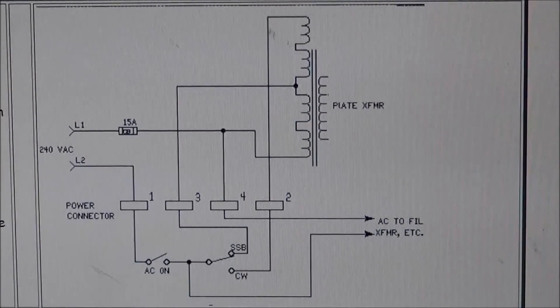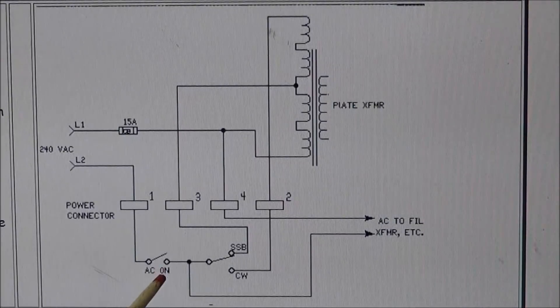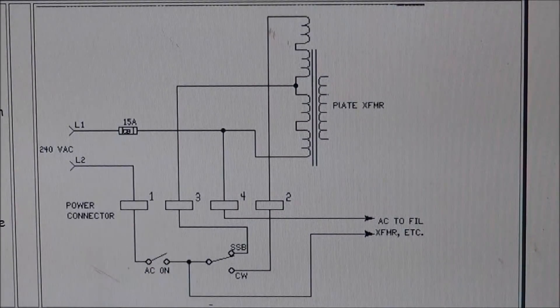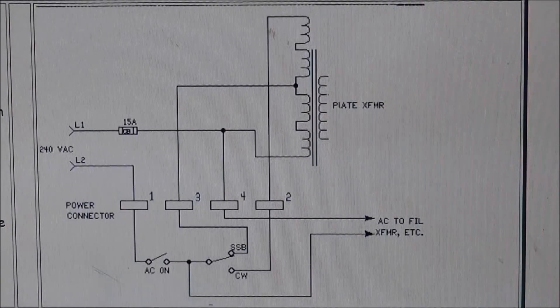The problem with a Drake L-4B that does not have this modification is that 240 volts comes right down to the AC power on switch and powers the transformer. During this time capacitors are charging up and there's a lot of surge on that AC switch. If something were to happen, this switch could blow your fingers right off when you go to turn it on — that could be dangerous. So much current can cause other things to fail, and these switches are getting harder to find. You can find some replacements but you have to do some rewiring and modifying.